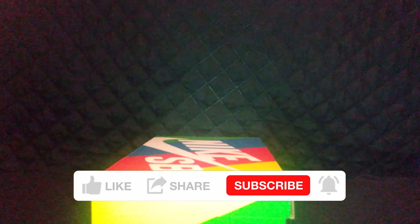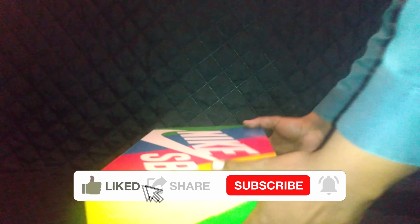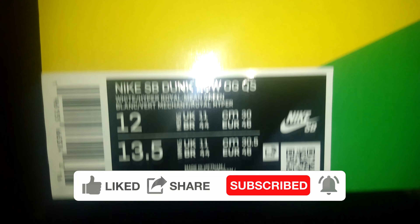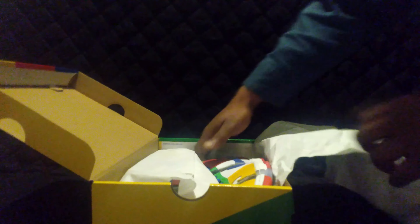Welcome back to the Ozone 2 Believers, let's get this one going and get you a little bit of box action. This is the Nike SB Dunk Low OG QS — I think they're calling these the Nike SB Dunk Ebays Sandys, something like that. I'll put it down in the description if I got it wrong.